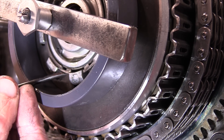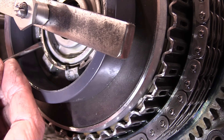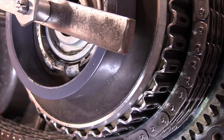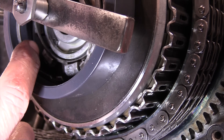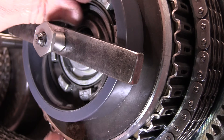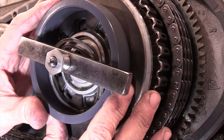There's the little clip — just pop it out, there it is. And the whole lot should lift out.